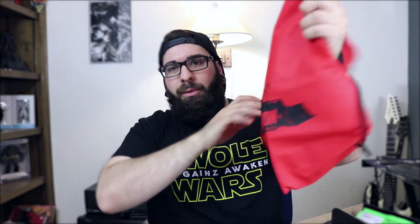Got a sweet little bag — Dozernutrition.com. That's a cool little bag. I'm wearing my sweet bag on my back. It's empty, but it's on there. Let's get started.